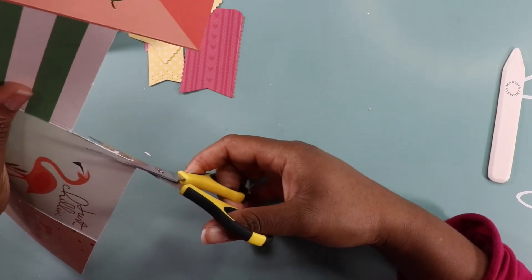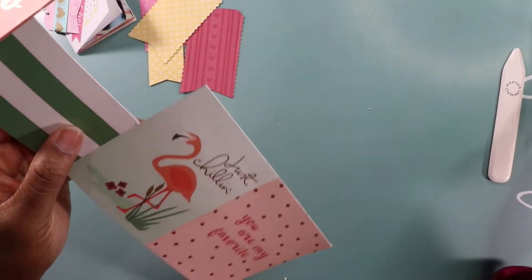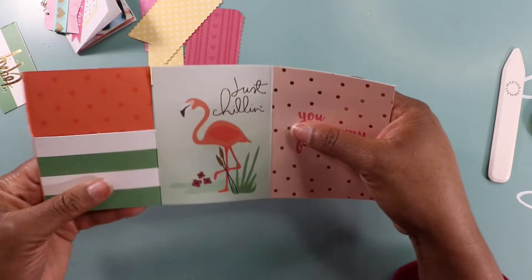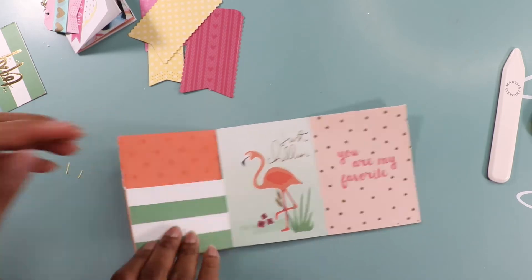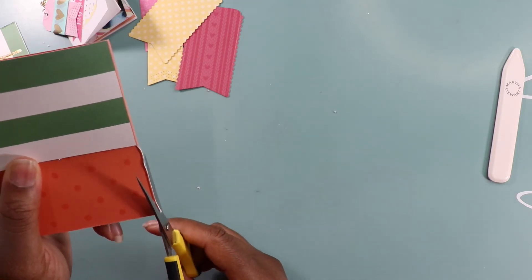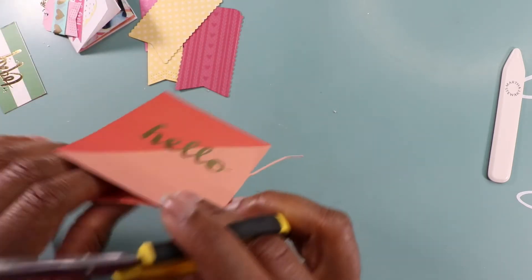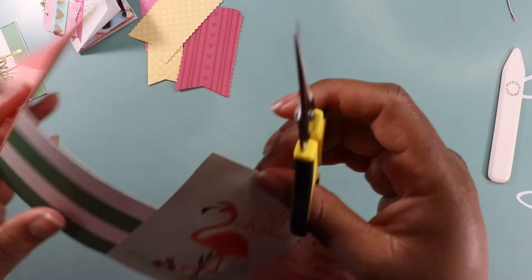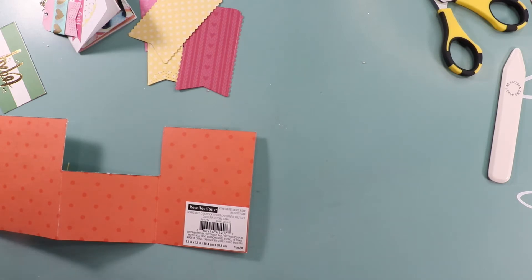I need a new blade for my trimmer because it should be in the middle. So a Michael's run is in my future, or Hobby Lobby — either one. I swap it up; I don't discriminate between the two. And I'm going to do this side too.